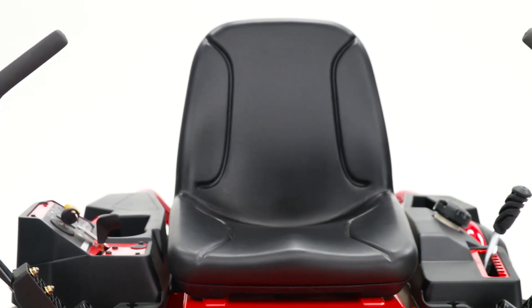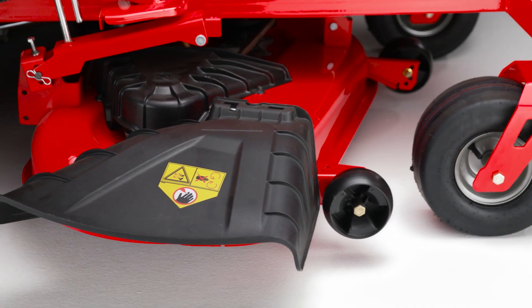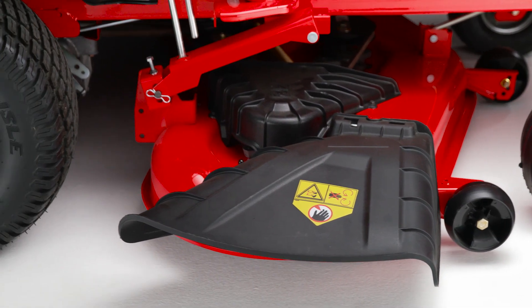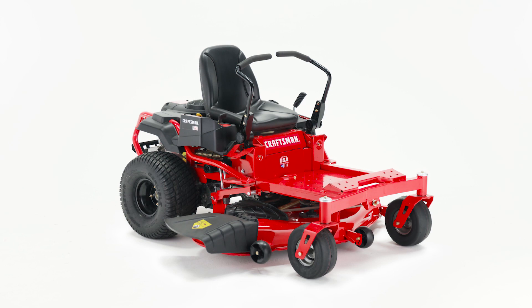The high-back seat with lumbar support keeps you comfortable during longer mowing projects, and the reinforced stamped steel deck offers high durability. Get the cut you want on the first pass with the Craftsman Zero-Turn Mower.